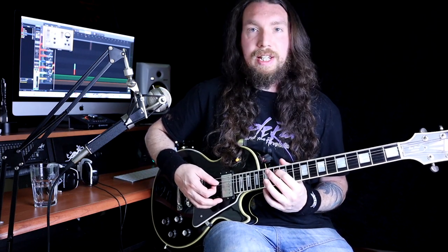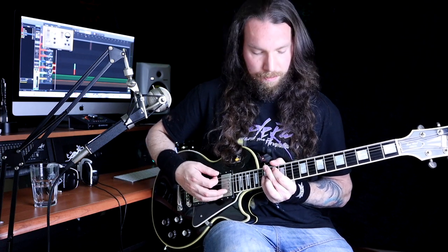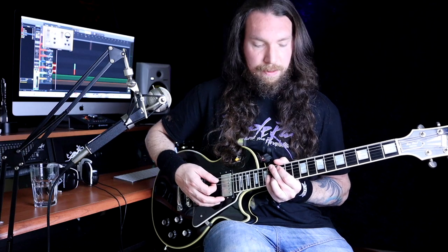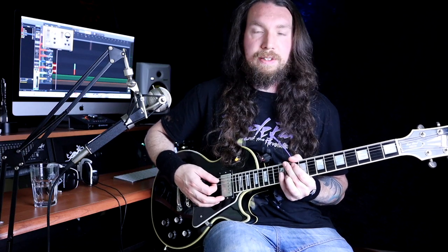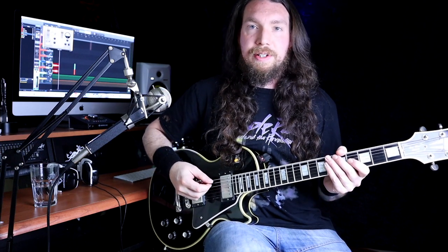So that's on the A string, 13, and 15 on the G string. Mute the one in the middle. Down to 12, to 10, back to 12, back to 12, back to 10, and then finish on 8. And then it's into the main riff.